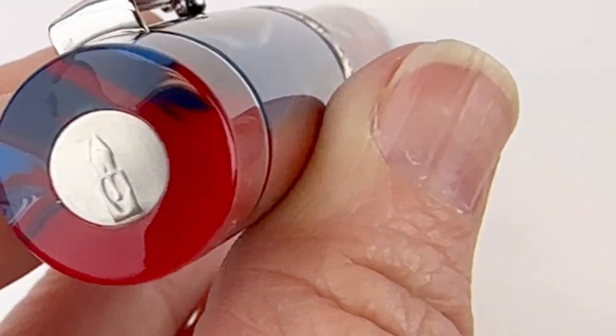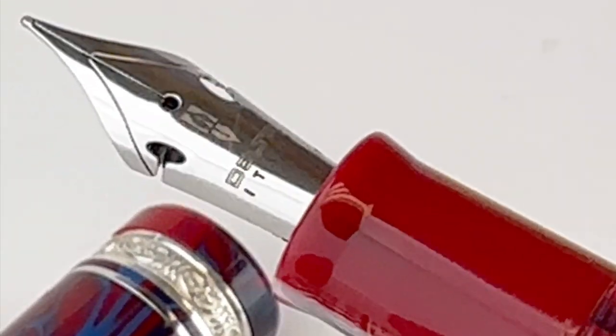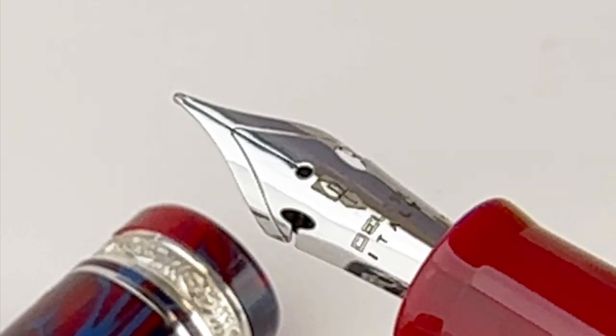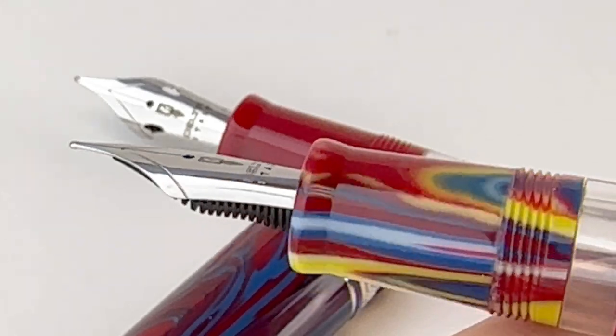This gallery pen design has the rolling pin clip and the hand cast center ring. It does have some flex nib options available and you can see the flex nib here. This is the non-flex nib, just so you can see the difference.